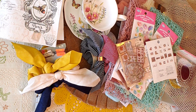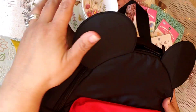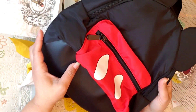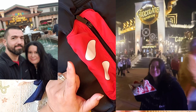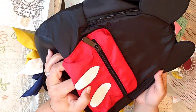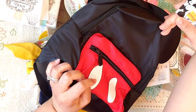Oh, I almost forgot an important Hobby Lobby item! This was on clearance too — $6.24. Look how nice — a Mickey Mouse backpack! We went to Disney Springs in February with my husband for a little vacation. We had a backpack that was uncomfortable and a bit too big, so I figured this tiny one will be more comfortable. Not bad for $6.24!